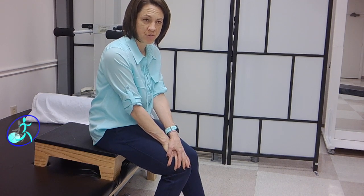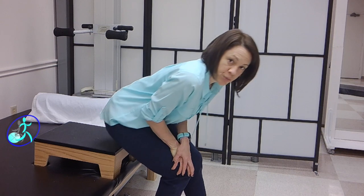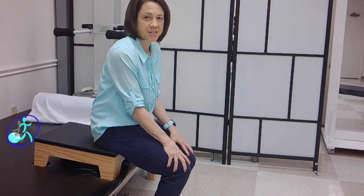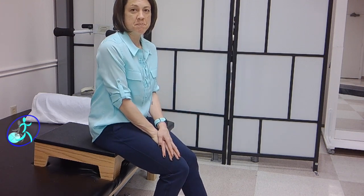Lean forward and give a little push. Make sure you're not pulling the strong foot back. We're trying to keep that leg out of it so that the involved leg has to do the work. Lean forward and push — try and get your bottom off the seat. That is the exercise for someone to start working on getting their strength back and increasing their weight bearing on their involved lower extremity after a stroke.